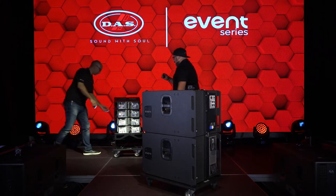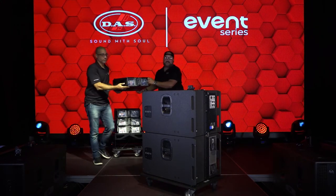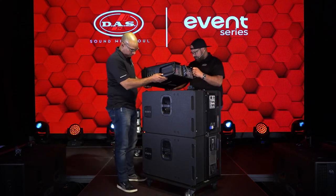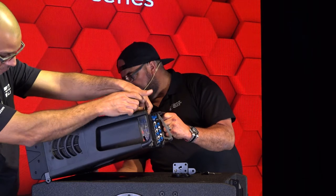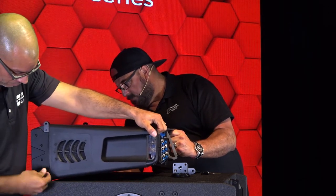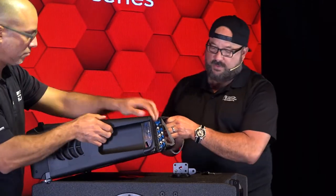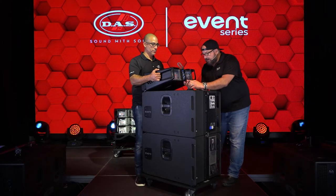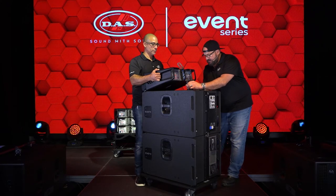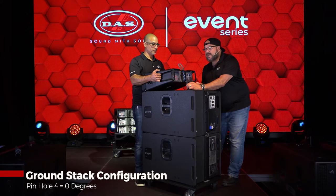With my trusty assistant, let's start moving these over. First, we're going to pin the fronts — only one place those can go. Now I'm going to go ahead and set this to the number four position, that's the ground stack zero.